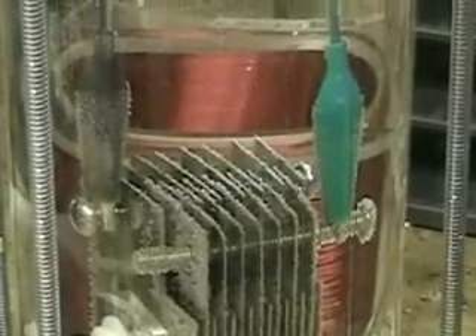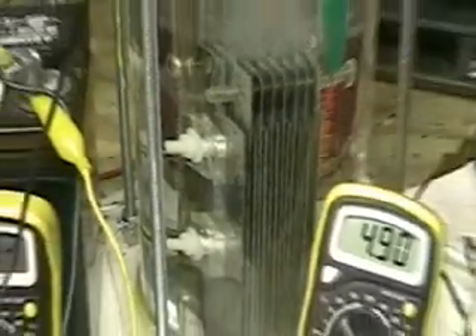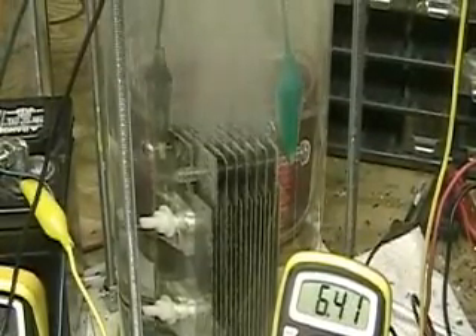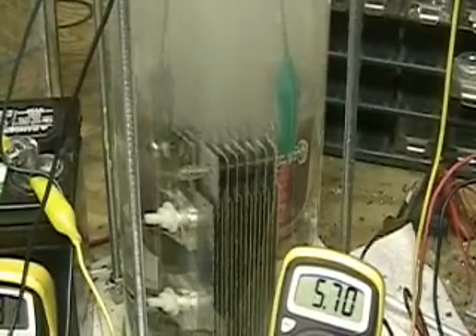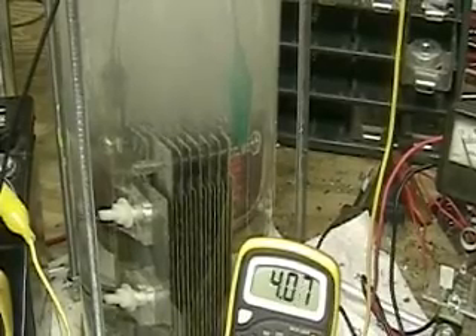I'm going to turn it on now. Running at 4.95 amps, 11.93 volts. And we're going to start varying the frequency. I'm going to turn it off for a minute.